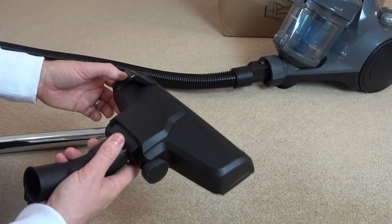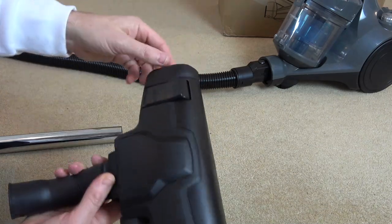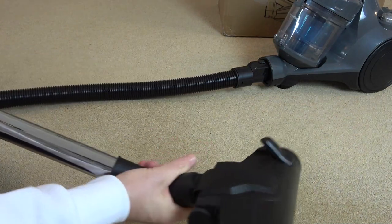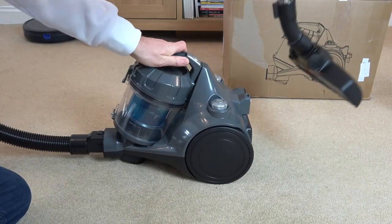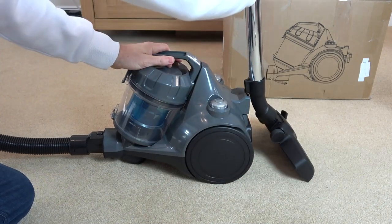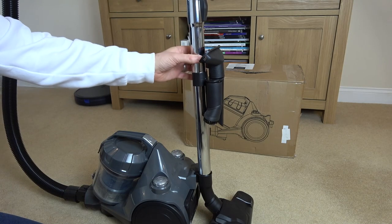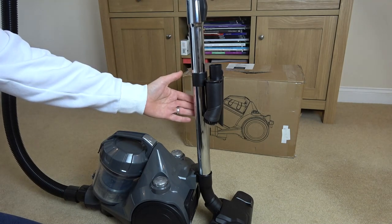For the purpose of this video we're going to be using this one here. You can see if we go down it brings down the brushes and if we press at the front it retracts the brushes. It just goes onto the front here — again it's just a pressure fit. When it comes to storage it's nice because you can put this bit into this bit at the back and it stores away neatly. The accessory holder was fitted here but it was quite hard to put on to the tube.